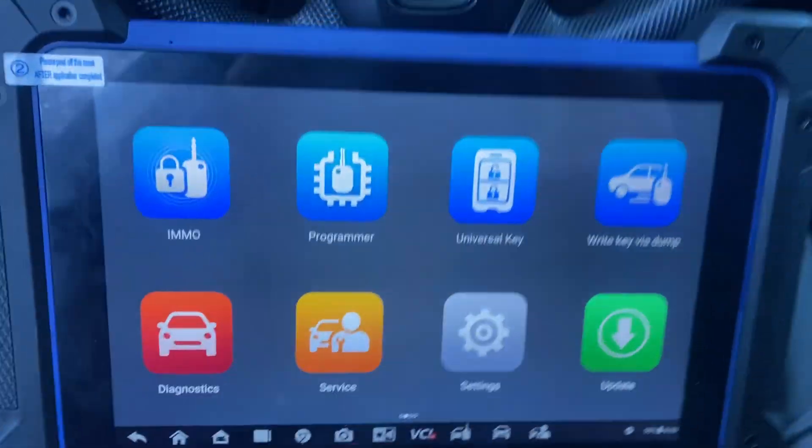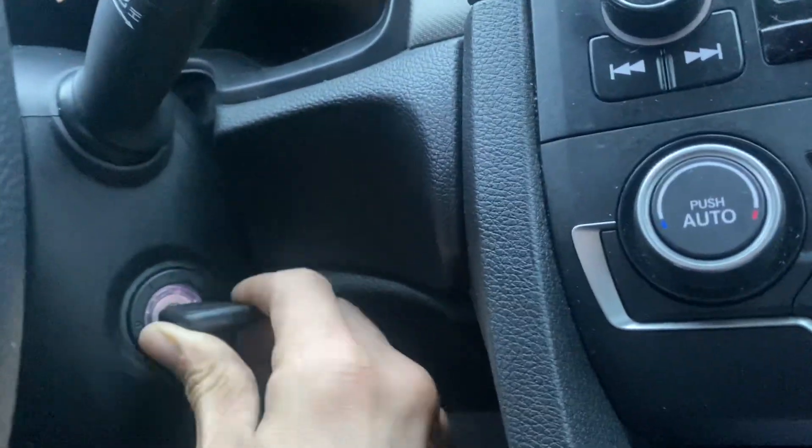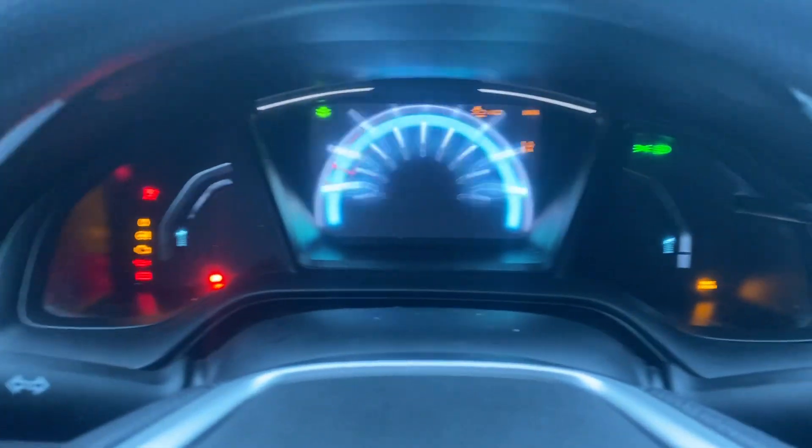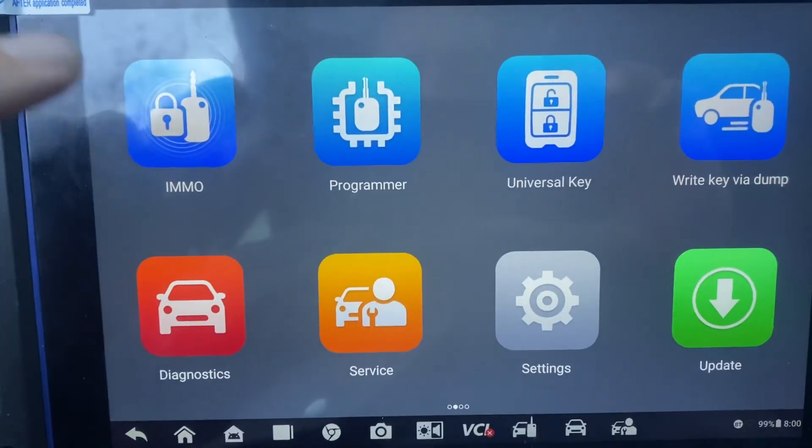Let's go ahead — we're going to get our new key, put it in the ignition, turn it to the on position, and then go to IMMO.